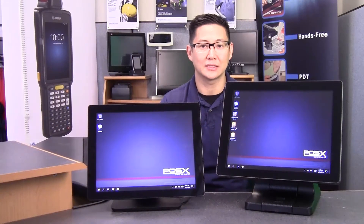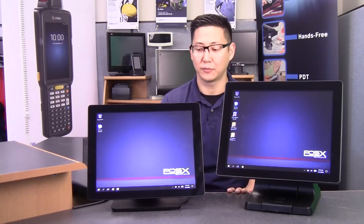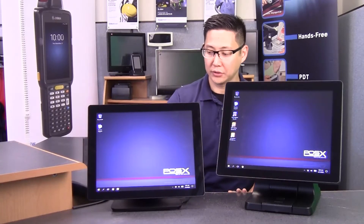Hi, this is Travis from POSGuys.com. Today we're taking a look at the TP6 from POSX. This is the successor for the TP4, the new flagship for their all-in-one computers for point-of-sale.